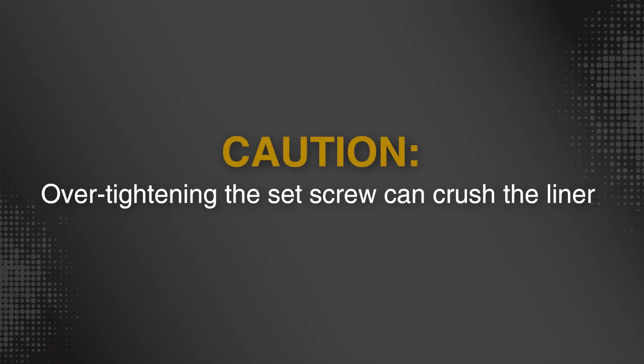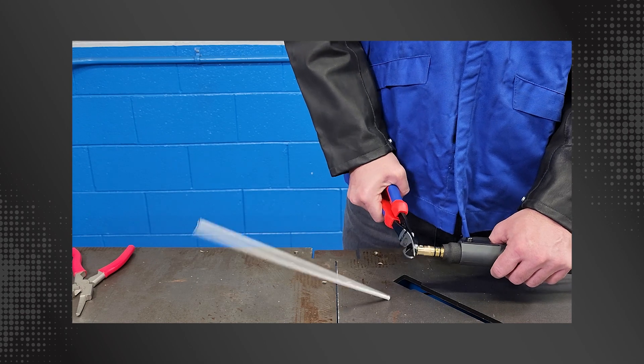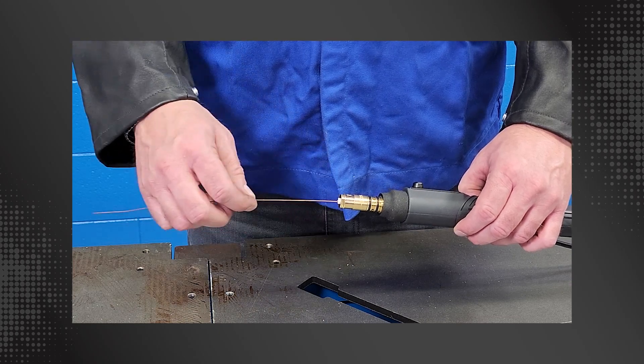Caution! Over-tightening the set screw can crush the liner. Trim the liner flush to the power pin cap with a sharp set of side cutters.